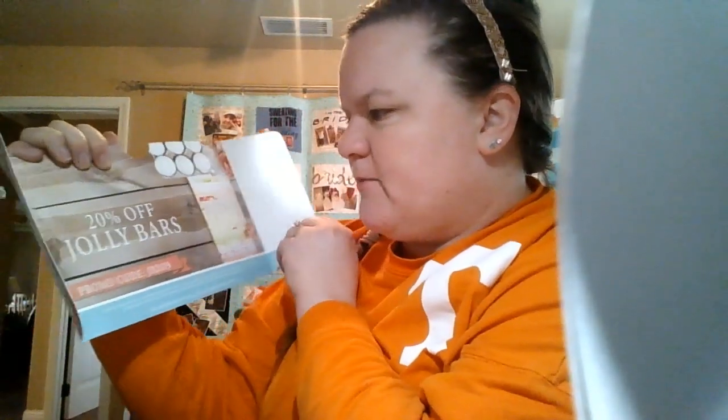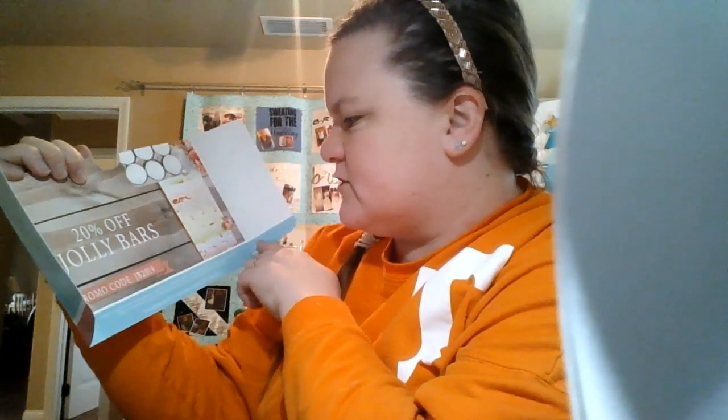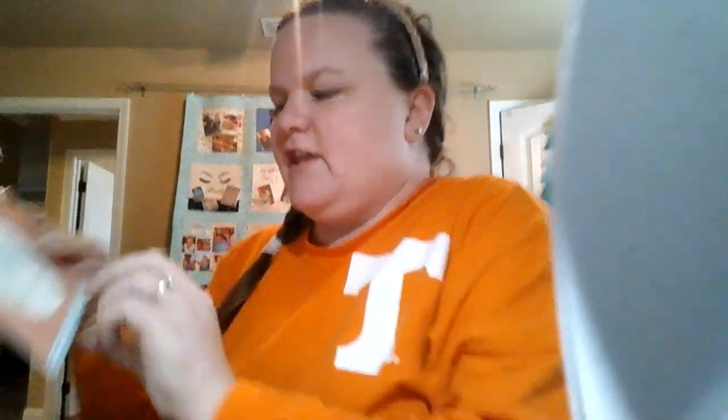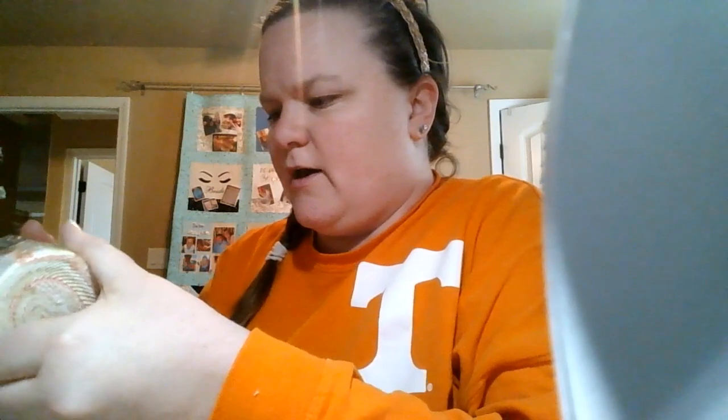When you open it, it'll have a theme. So it says Paris, the French market, and this is the March box, and it'll have a coupon on the back — 20% off Jolly Bars, and you get usually about two months to use it. And then you get a card that says everything that's in the box. I don't look at it because I don't want to give away the surprises, but I do refer back to it.